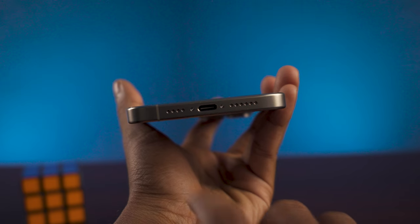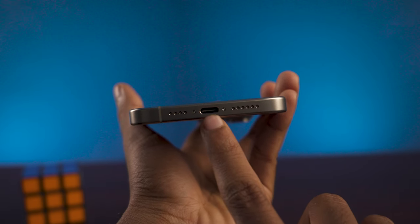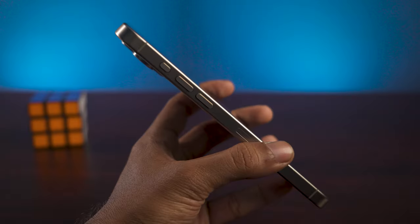It's moved from Lightning to a USB-C port, which means faster charging and convenience. You can use it with a MacBook charger or any USB-C device charger. It supports USB 3 transfer speeds, so you can plug in an external drive, a USB-C card reader, and transfer files at high speed.